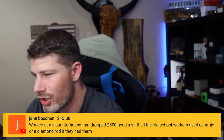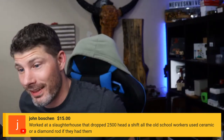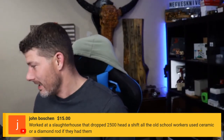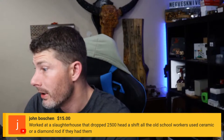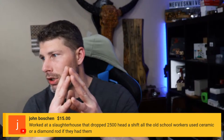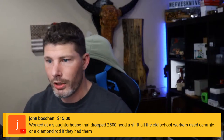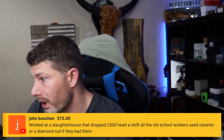Someone who worked at a slaughterhouse dropping 2,500 heads a shift says all the old-school workers use ceramic or diamond rods if they had them — hell yeah, exactly what they should be using. A diamond rod for just honing: go super light, no pressure — just enough to realign the teeth. In the process, it'll also remove any loose microscopic teeth that would break off anyway, which is the cool thing about an abrasive.